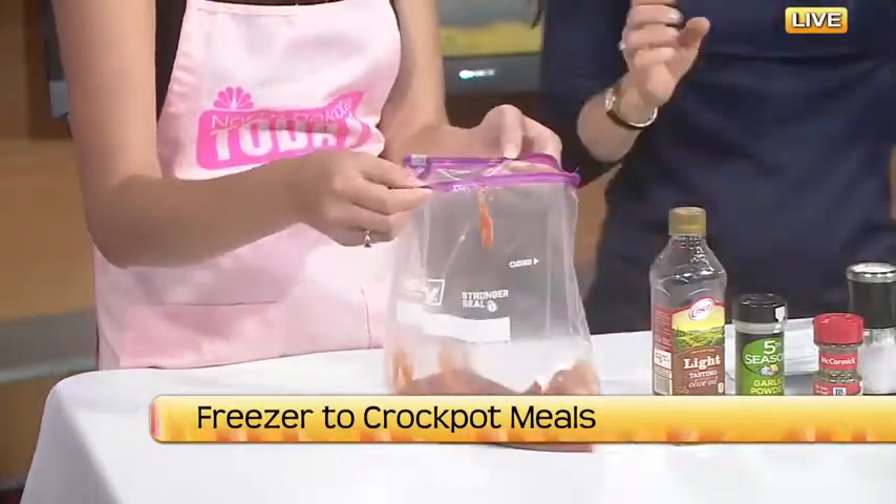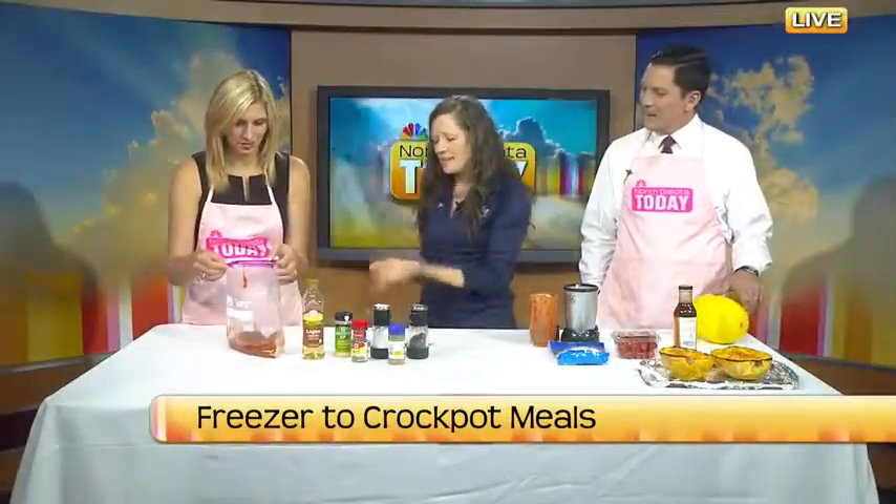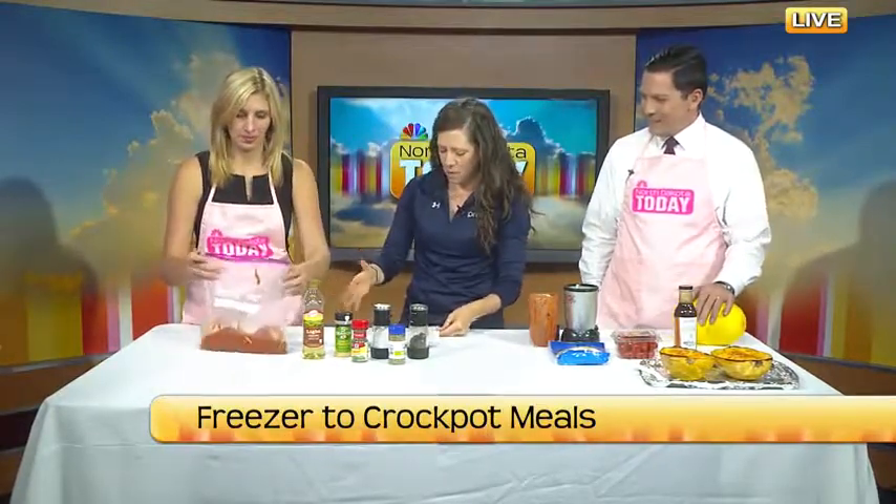Then you wouldn't need multiple people in the kitchen—just you. Meal prep it, throw it in the freezer. If you've got a handy assistant to hold it open for you, even better. So we just dump everything in there, zip it closed, and toss it in the freezer.